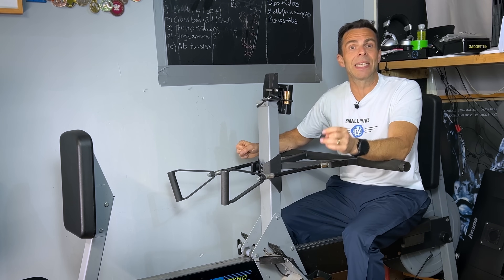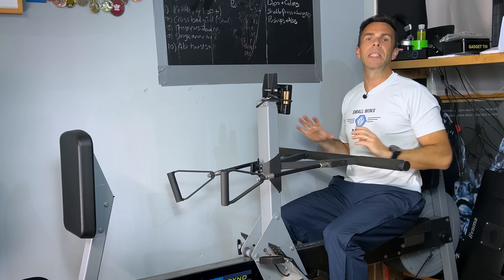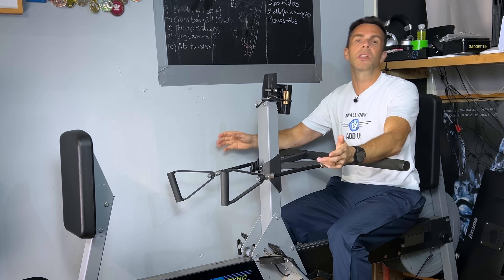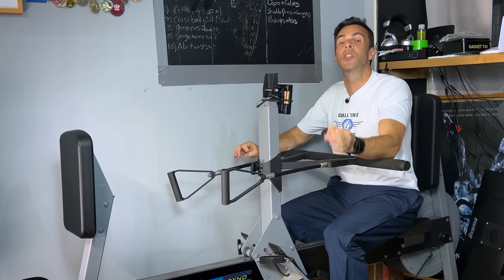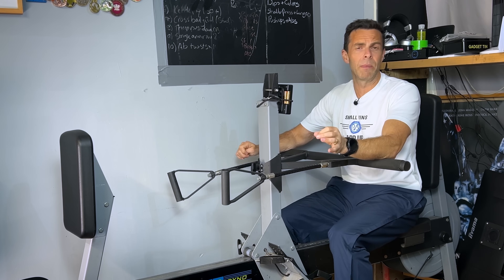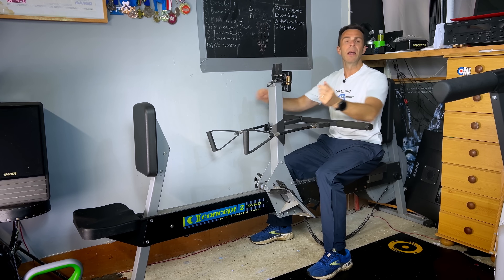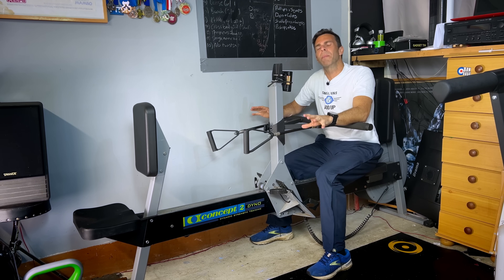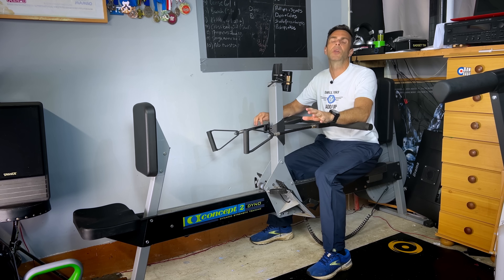Do you want to use it to improve your rowing? Then the Strength Erg is really worth looking into — it looks fantastic. It's going to help you with leg press, arm pull, and chest press to get that antagonistic muscle movement going. But if you're looking to add general strength work and build muscle, you might want to think about something else, or at least supplement it with some dumbbells.